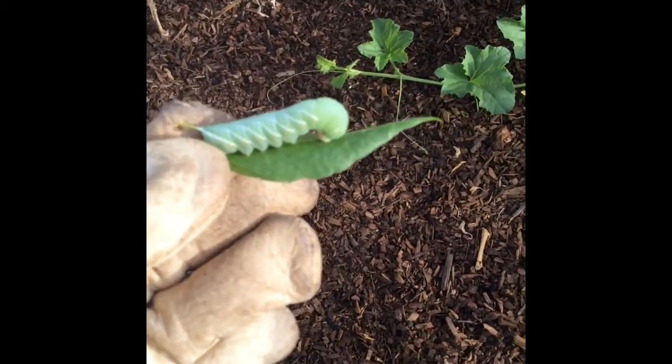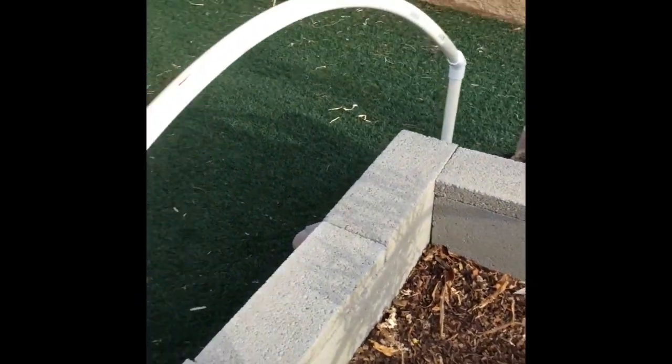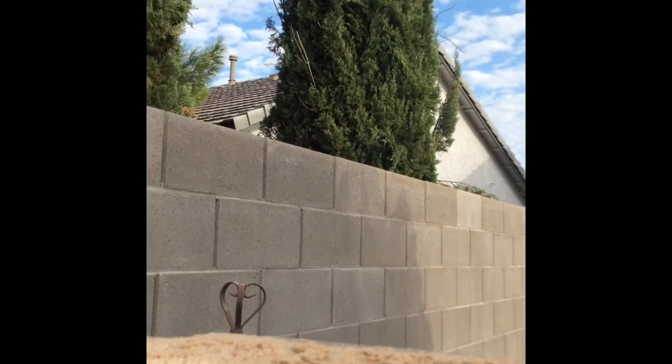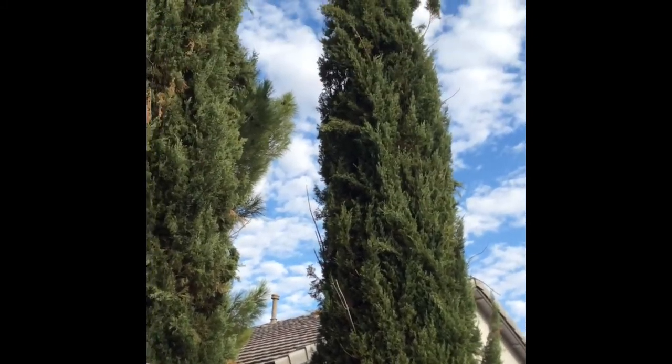Tomato hornworm. I'm going to put it on the fence so birds can eat it. Hopefully they'll come and see the tasty treat I have for them up here. We have birds up there somewhere.